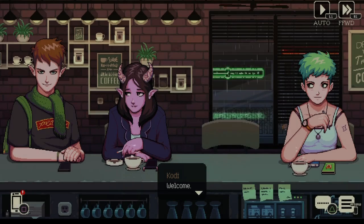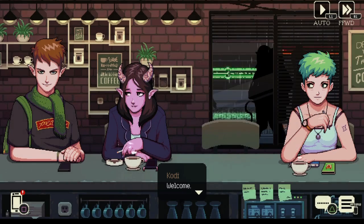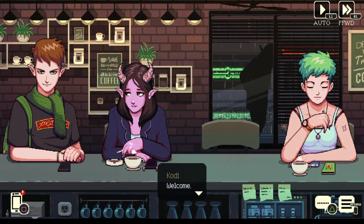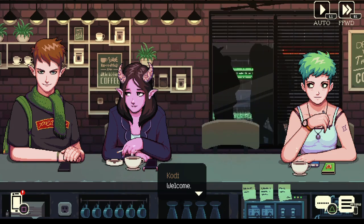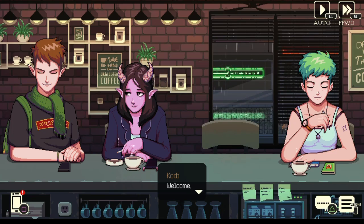Welcome back to Spiral Flame Productions' playthrough of Coffee Talk. I'm your host Knight. We had some technical delays but it's all part of the learning process. Where we last left off, we just got introduced to a rather dapper-looking elf fellow. I actually know how this is gonna go from my last playthrough, but let's go through it together. Anyway, let's get to it.